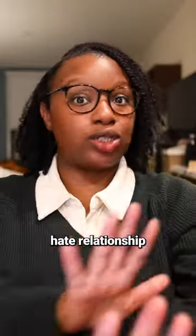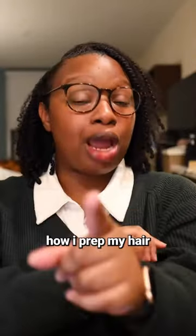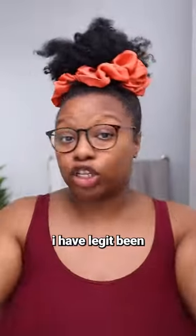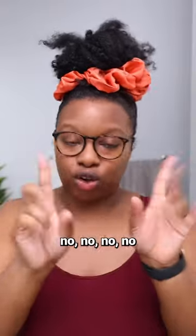Now I do have a love-hate relationship with this hairstyle, but we're gonna get into that later. It's more love than hate, but first I'm gonna show you how I prep my hair, because baby, I have legit been consistently skipping wash day and this week I said no more.